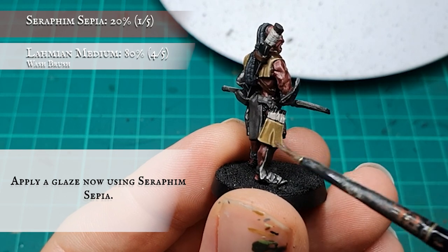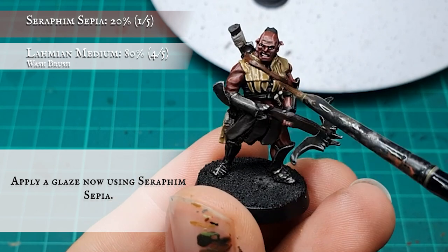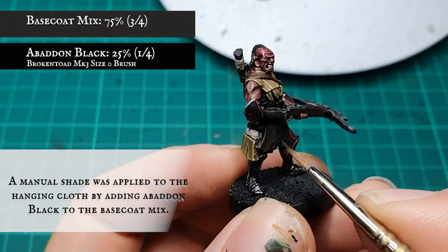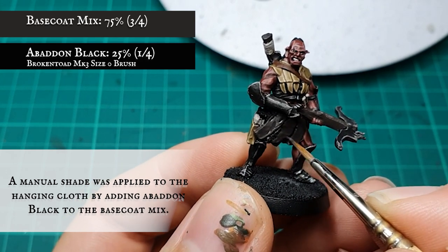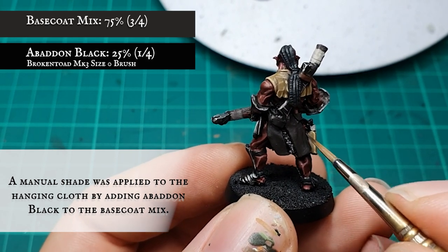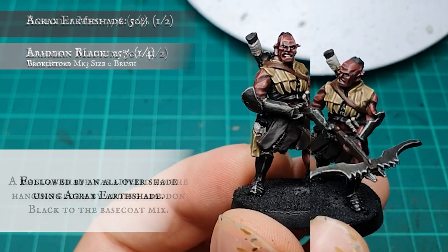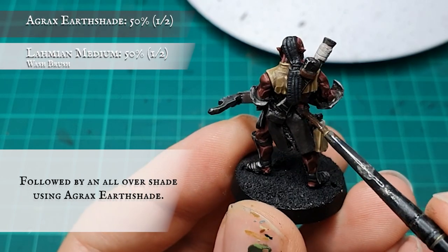When you're happy with this finished look, a glaze was applied using Seraphim Sepia — this will serve to tie the layers and highlights together, softening the transition between the light and dark areas. A manual shade was then applied to the recessed folds of the waist cloth with a 3-1 mix of Rhinox Hide and Abaddon Black to create some initial toning, followed by an all-over shade with Agrax Earthshade to further push the definition of the recesses.